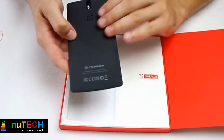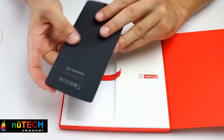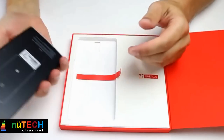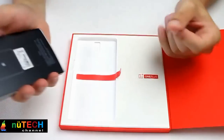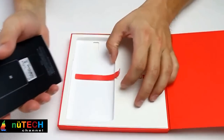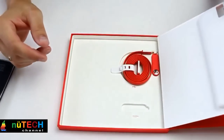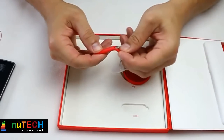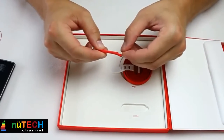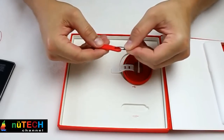Performance. Of course it helps that the hardware underneath that custom OS just screams. The OnePlus One rocks a 2.5GHz Snapdragon 801, the fastest phone chip out there right now, and backs it up with 3GB of RAM. The result is a phone that almost never stutters, whether you're just zooming around the home screen or playing some Hitman Go. I never ran into any performance issues except for a little freakout where Snapchat was freezing up, but I'm pretty sure that was Snapchat's fault.